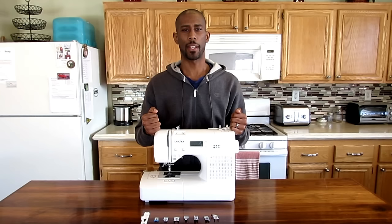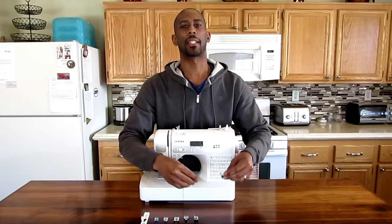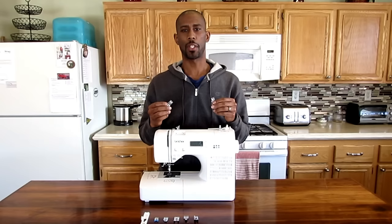Today's video is all about the overcasting foot. On this particular machine, the Brothers SQ9185, you actually get two overcasting feet. I'm going to show you how to use them, why you should use them, and what they look like. Let's get started.